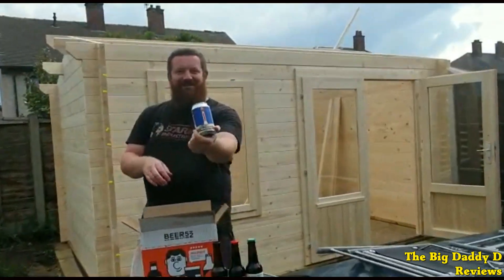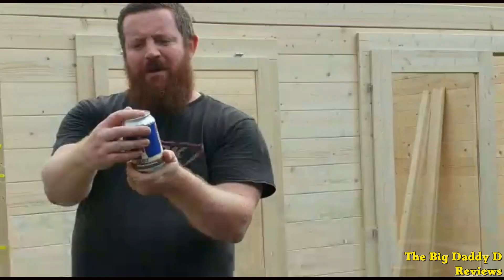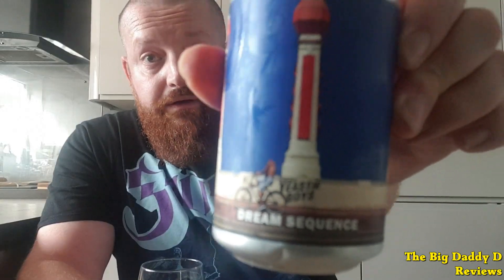The Yeasty Boys make a much welcomed return to Beer 52 with their Utopian Dream Sequence. This is an American brown ale with a sweet malty aroma with hints of chocolate and a smoky taste that has roasted malts, chocolate and cocoa. Apparently there's meant to be orange in this as well but I couldn't actually taste any. Still, this is another winner from the New Zealand-based brewery — sweet and refreshing with an aftertaste of berries and chocolate. Hope to see more of the Yeasty Boys in future boxes.